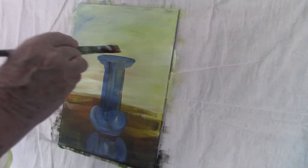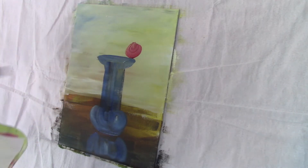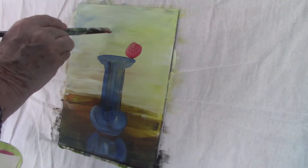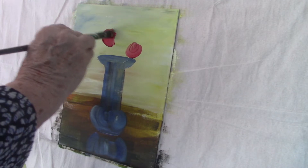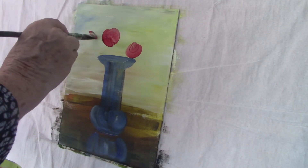I'm pretty pleased with that shape. It looks quite even. I'm happy with that vase just as it is. I won't do anything else with it except add light and reflections to it.